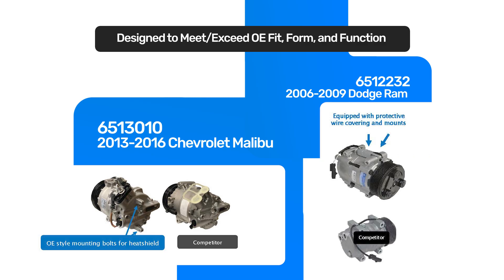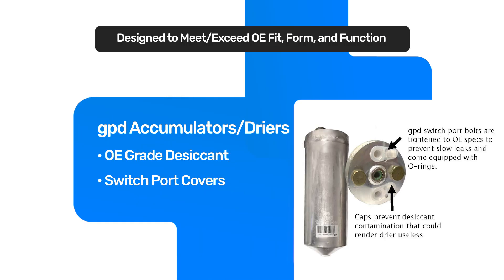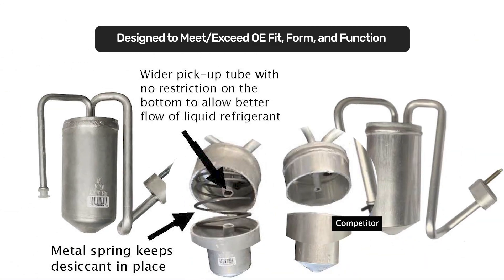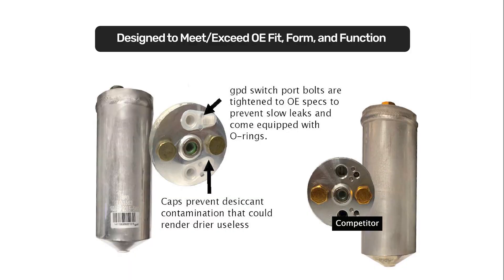When it comes to accumulators and dryers, we try to make sure we always have the OE desiccant. When it comes to the tubes, even like the GM accumulators, a lot of people are using a 5/8 tube, but we use the three-quarter tube, just like the OE, to make sure that there's proper refrigerant flow back to the compressor as the OEs have designated. On a lot of the flat-top dryers, we go to the extra effort to make sure that they are milled properly so that the O-ring seat and the switches and hoses attached to it will have a good proper seat.